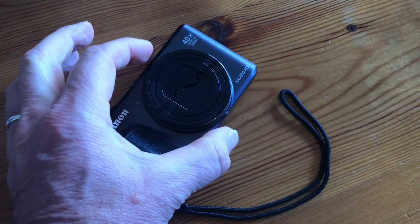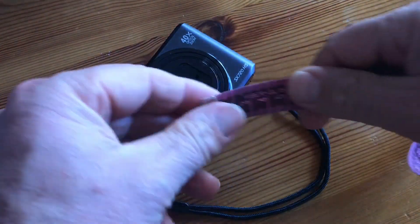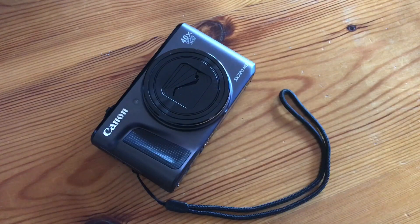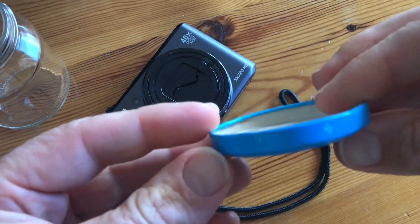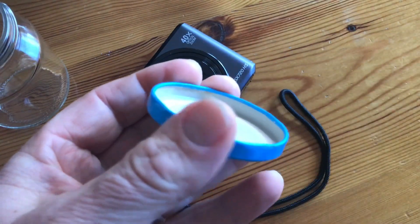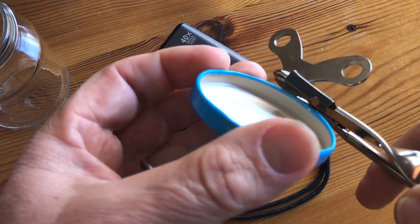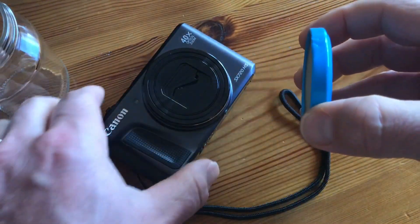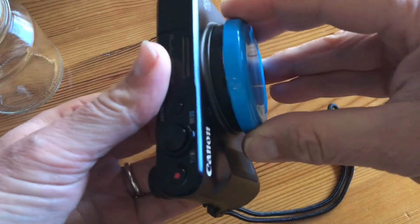I measured the outside of the lens, which is 55 millimeters, and I went to find a jar lid. I found this one, which is pretty much the same size, and I micro-adjusted with this tin can opener to make it a snug fit, and you can make it as snug as you want.